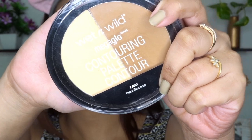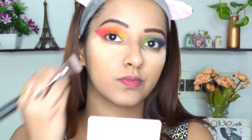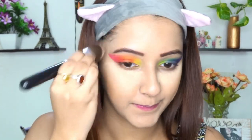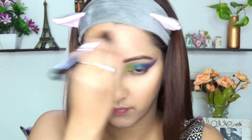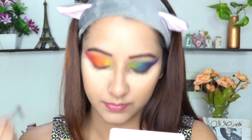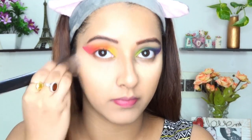For contour, I'm using the Wet n Wild Mega Glow Contouring Palette — shade details will be in the description below. I'm contouring my cheekbones as well as my forehead. As it is a bright look, today I will also be contouring my nose using an eyeshadow brush.